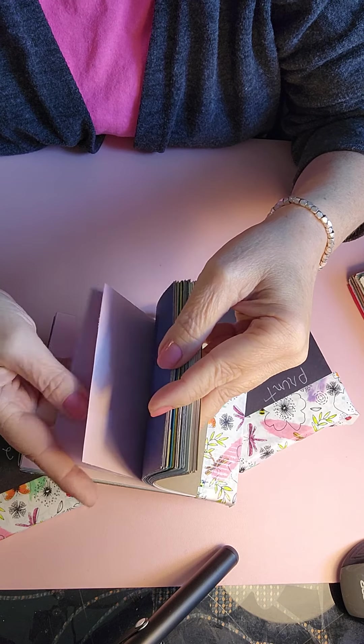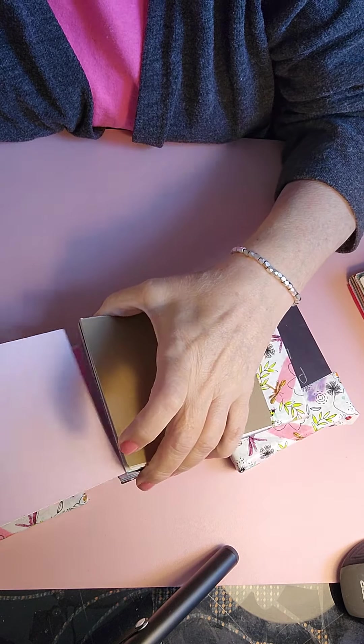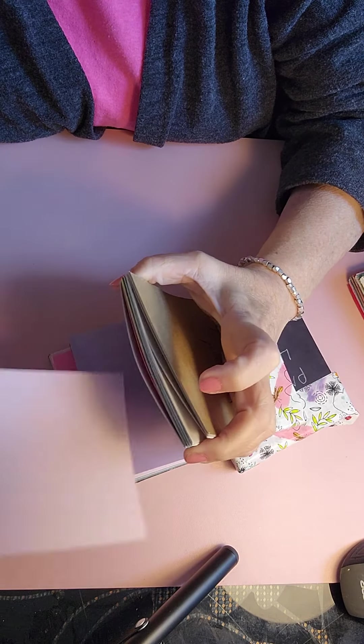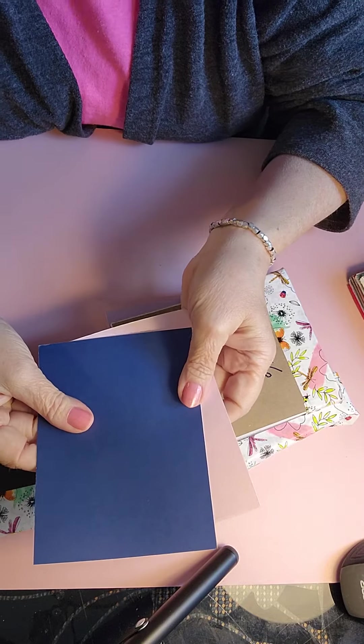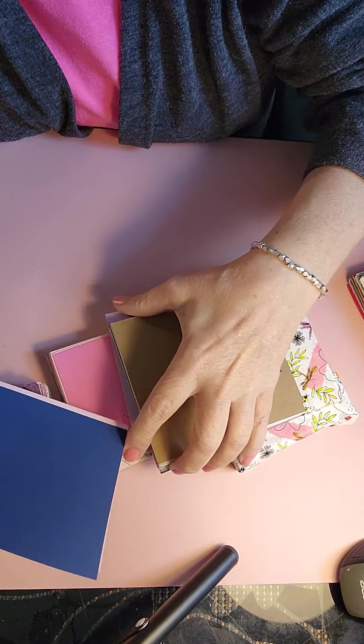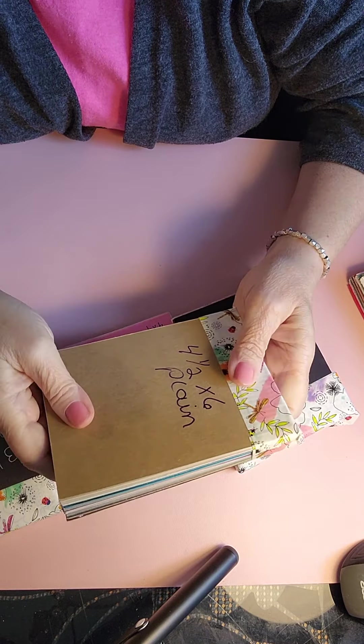I also use them for grocery lists or something. All you have to do is take out a piece of paper — you can take out as many different colors as you like. If you don't use them, you just simply open the book back up and they slide right back in.